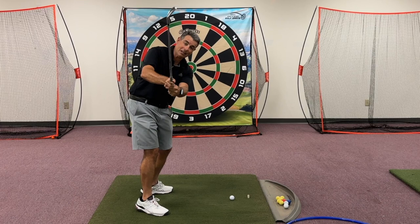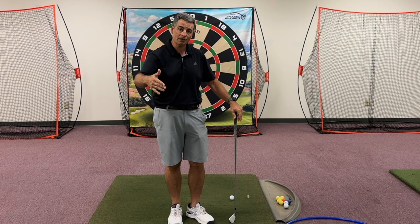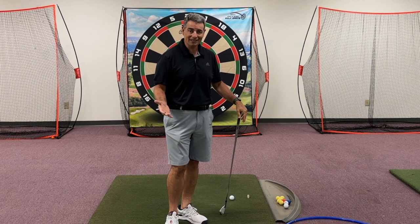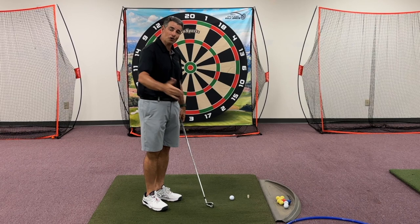The only way that you can really keep the club on the target line is not to play golf but to play croquet. It's not really possible to keep the club on the target line the entire time of your swing, and if you try to keep it there for anything longer than what comes naturally, it's going to be inefficient.